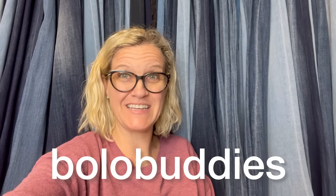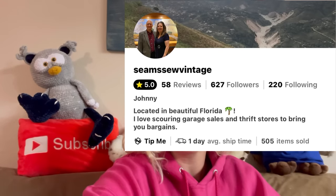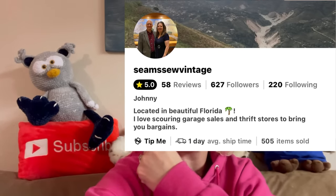Bolo Buddies, I have a new thing for you guys to try and you're going to get 10% off with coupon or referral code Bolo Buddies. I can't say the name of the company — it's called Gyropack or Hyropack. I stand corrected — I got a text from SeemSoVintage, who also made me this incredible owl, and she said it is pronounced Hyropack. You can find SeemSoVintage over on Whatnot. She has amazing items; I will link her down below.